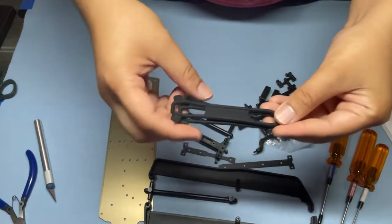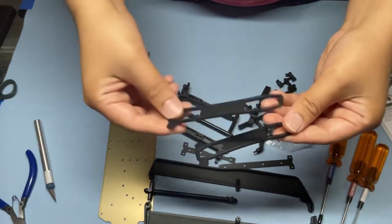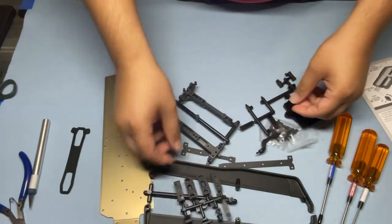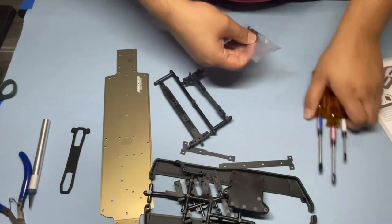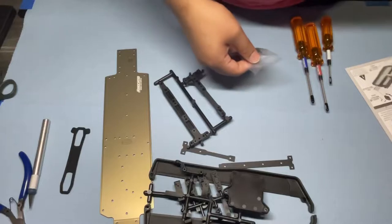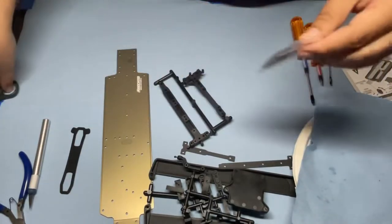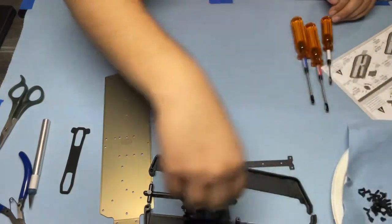We've got our battery straps, and one thing I like about the battery straps is you can see that it says 'Associated' molded in there. There are two different lengths — if you're using a standard pack, use the long one; if you're using a low-CG battery, use the short one. I don't have an LCG pack yet, so I'm going to install the long one and set the low-CG band aside. We also have our mounts for the battery strap and the ESC tray, and a bag of hardware. I normally like to put my bag of hardware in a paper plate so they don't roll off or get lost — just a little tip.